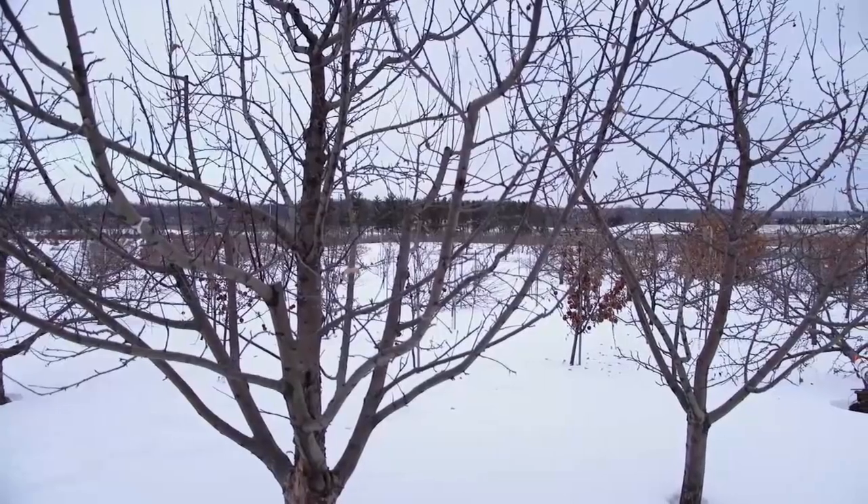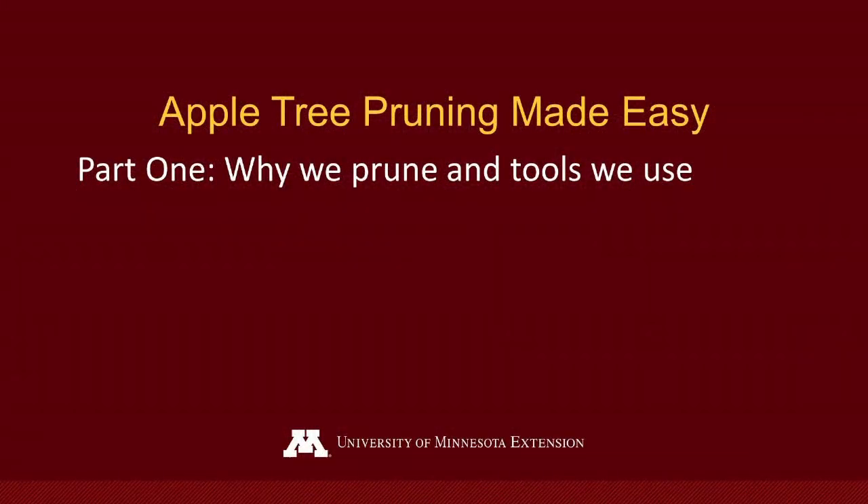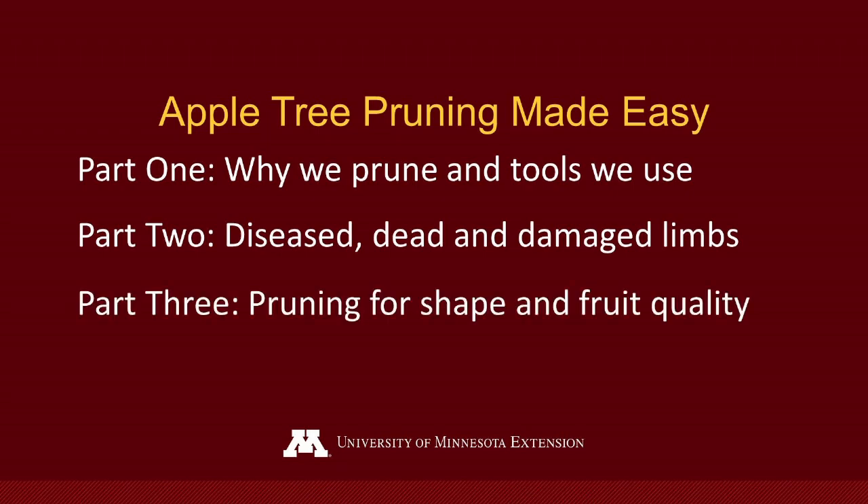We'll be talking about this in a three part series today. First, why we prune and the tools we use for pruning. Second, how to assess a tree and then prune for disease, damage and dead limbs. And third, how to prune for tree shape and fruit quality.